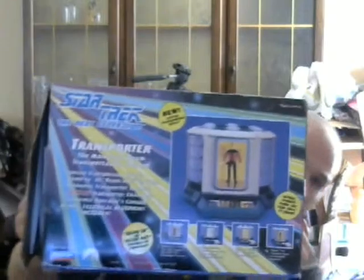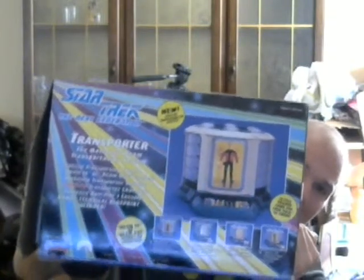Here's what I've been up to. Me and my dad went off a little bit — we usually stop off in places. One of them is Goodwill. Today I found this at Goodwill. It's brand new in the box. Not sure if it works. It is the Star Trek Next Generation Transporter.